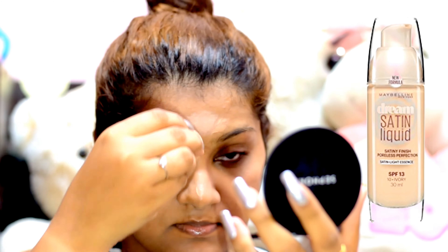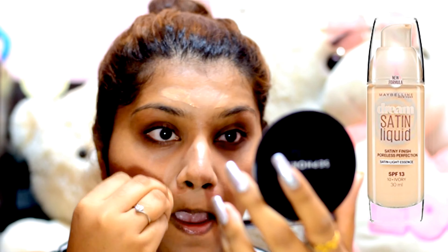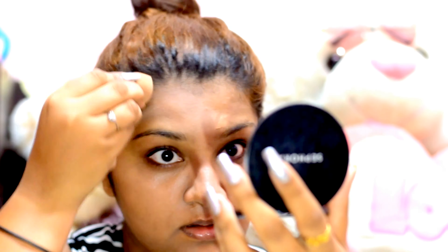Now I'm going in with Maybelline Dream Satin Foundation. I've actually pumped it on the back of my hands and I'm taking it off with my Beauty Blender and dabbing it all over my skin.